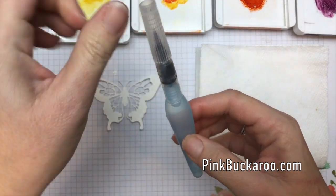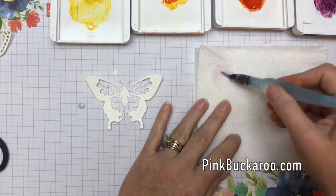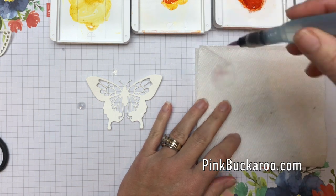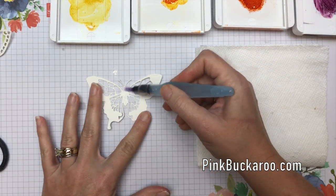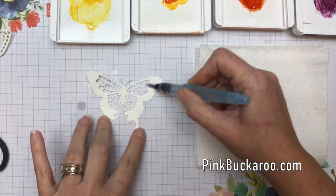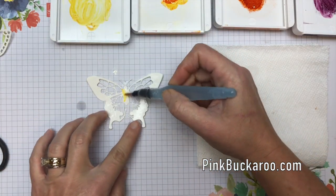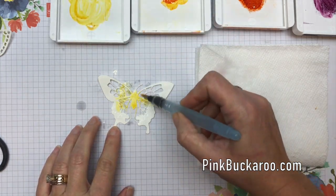If you haven't used an aqua painter before, you unscrew the cap, fill it with water, put it back on, and it's like a paintbrush that has water inside — so you don't need a cup of water. You can just squeeze it out on your paper towel. I like to give my butterfly a little bath first, give him some water to prepare the paper, and then I'm just going to start picking up the color and dabbing it all over.